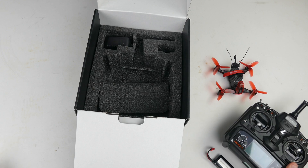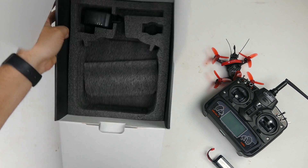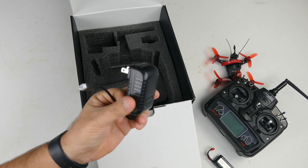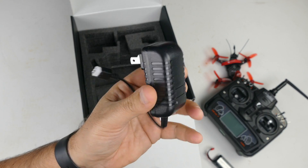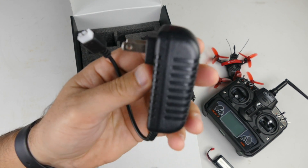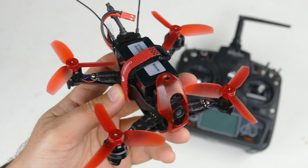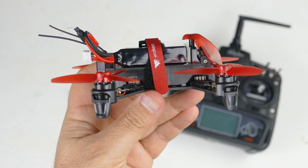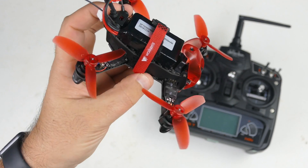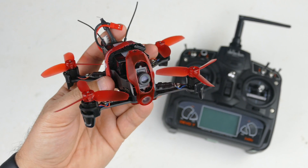This is the ready-to-fly version, which costs a little bit more than the bind-and-fly. The last thing in the box is our charger, which is a US plug — so this is from GearBest. A lot of times I get European plugs and have to use an adapter, so a US plug is welcomed. Here she is fully assembled with the battery on top — very small profile. Just holding it in my hand, it's about the size of my hand. The battery is in; it's ready to be plugged in and go out for its first flight.